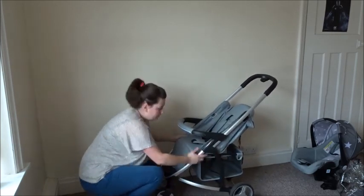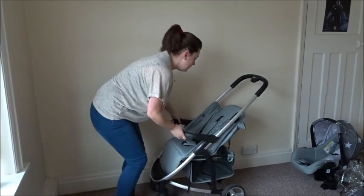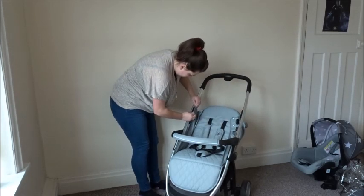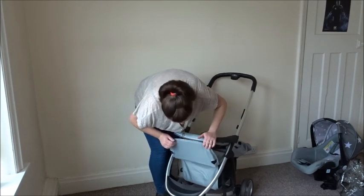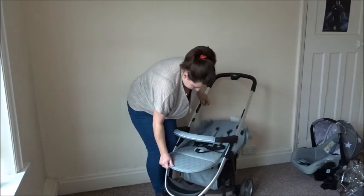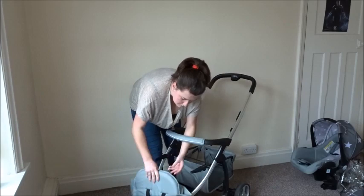To take the seat unit off, there are just two straps underneath — one at the front and one at the back — that just velcro together, so you just undo those velcro straps. On the sides there are two clips on each side that the unit clips onto, so you just unclip them on each side. The unit comes completely off, and then if you lift the leg part up there are two plastic sections that it slides onto.